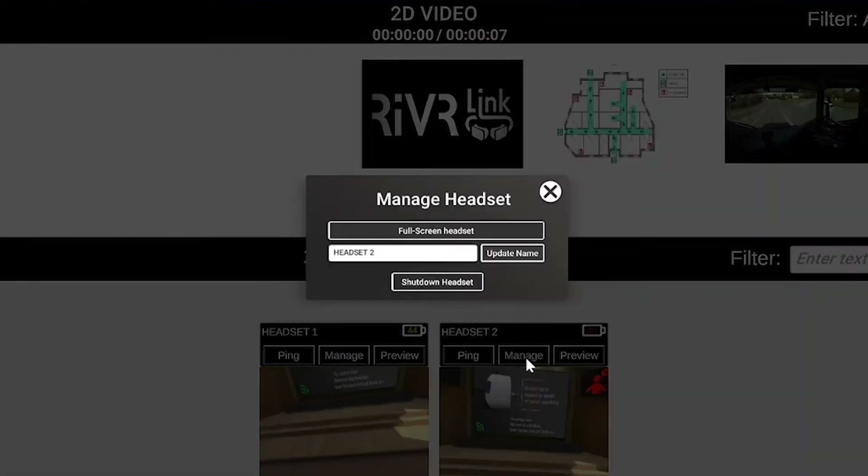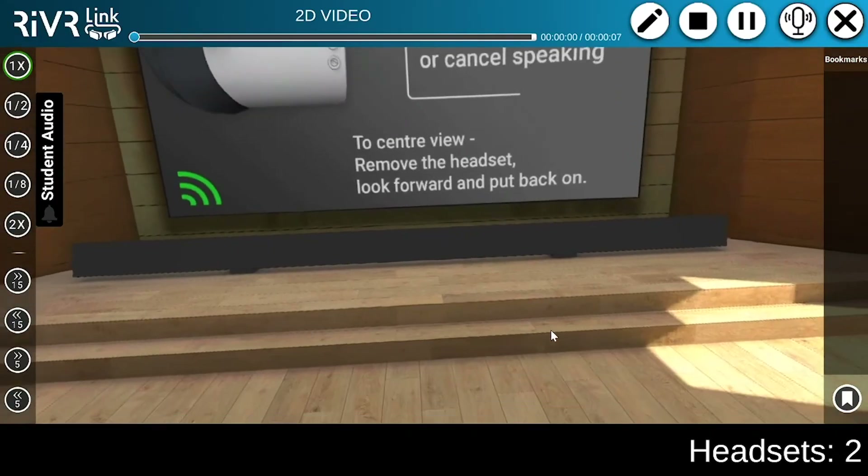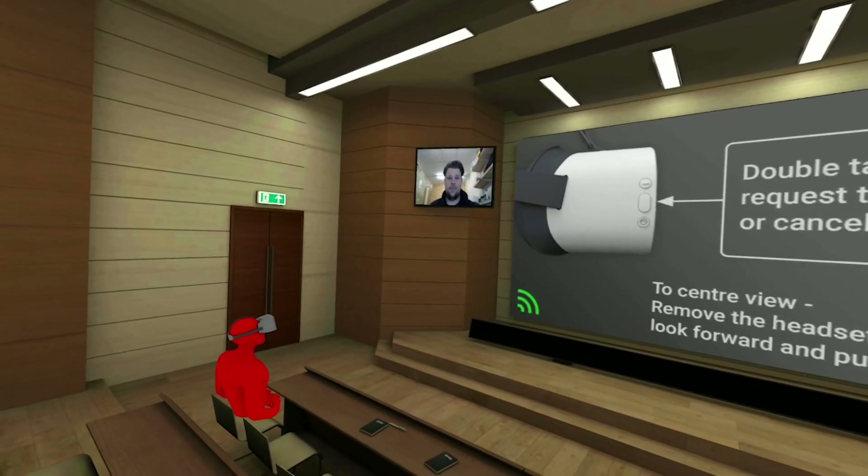You can manage that headset — here you can change the name or shut down the headset. Preview gives the controller the view of the headset, ideal for ensuring your trainees are looking where they should be.